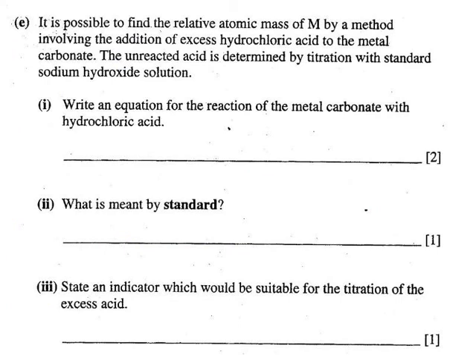A metal carbonate — or indeed a hydrogen carbonate — will react with an acid to give three products: a salt, plus CO₂, plus H₂O.